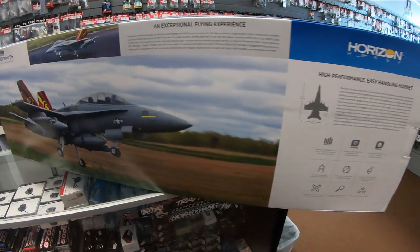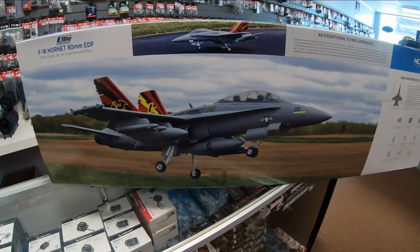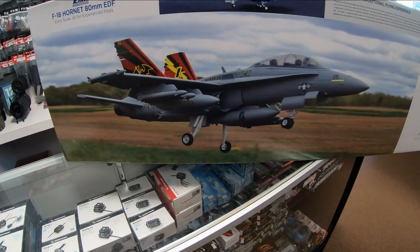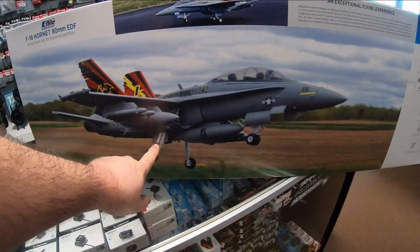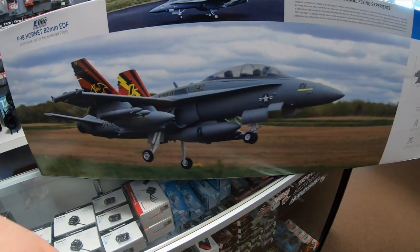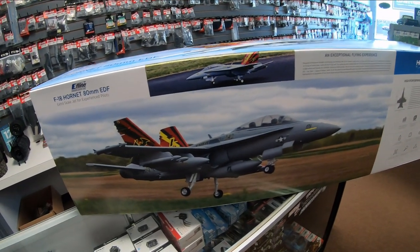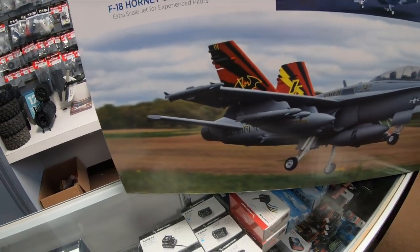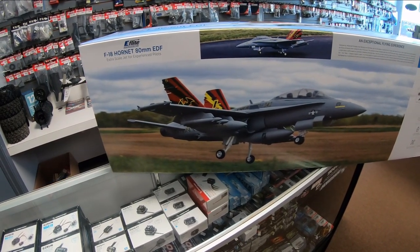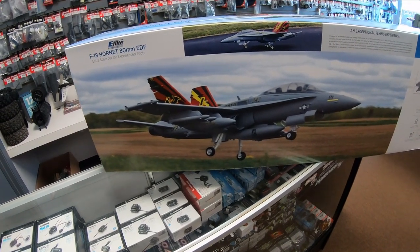Lots of great features on this airplane. You'll notice it has an amazing landing gear system — it's completely scale, it articulates, and it has simulated hydraulic struts front and rear that compress when it lands. They are fully retractable. It's also got a full flying stab. A lot of their previous jets have just had elevators, so you lose a little bit of realism there, but on this one you have a full flying stab.